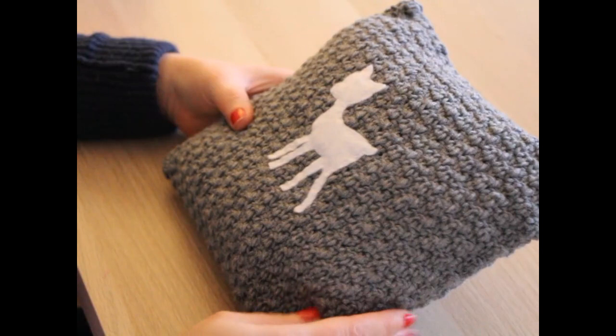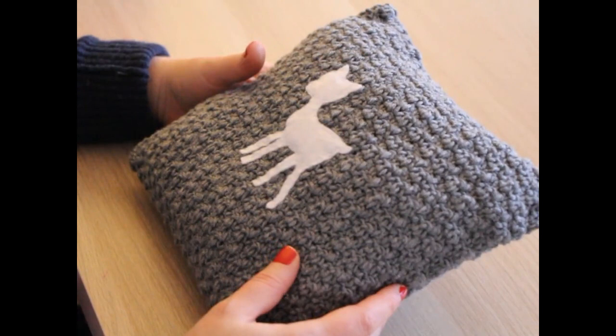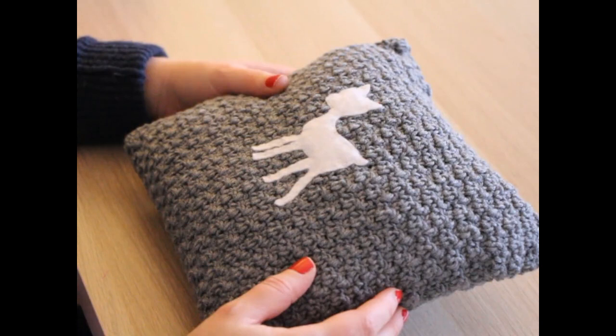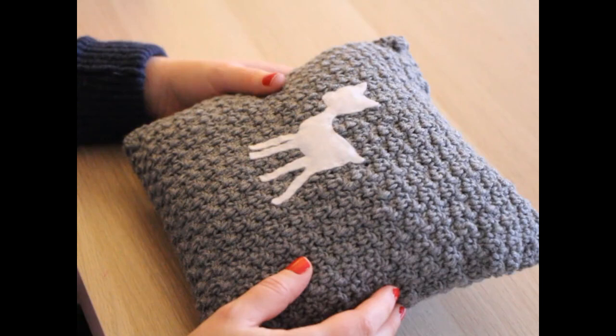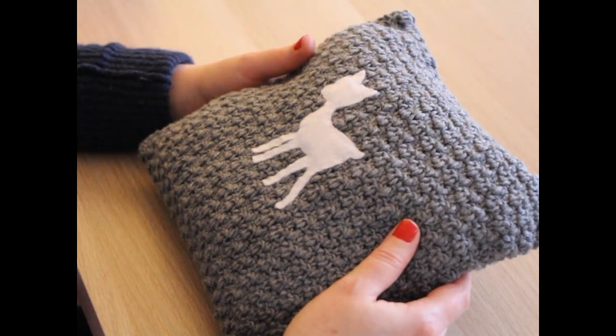Our gorgeous cushion is finished and I'm so happy with how it turned out! I hope you enjoyed the video. Don't hesitate to give me a thumbs up if you liked it, and don't forget to subscribe to the channel to keep up to date with all my videos — lots of projects are coming. Follow me on Facebook and Instagram too. Thank you so much for watching — bye bye!